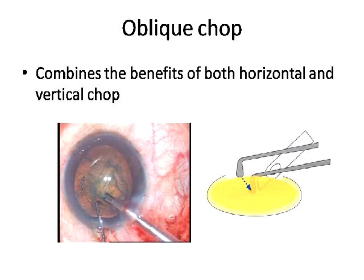The oblique chop is a cross hybrid combining benefits of both horizontal and vertical chop. You don't go all the way around to the equator to engage the nucleus. Instead, you go just a little farther away, close to the rhexis margin and down into the nuclear core to crack it — it's both horizontal and vertical. This is executed effectively in moderate grade nuclei. The harder the nucleus, the more difficult it becomes, and you'll end up turning the nucleus instead of effectively getting a chop.